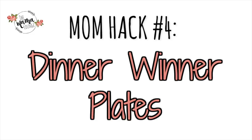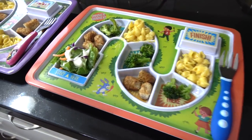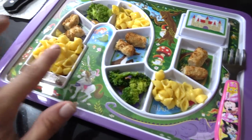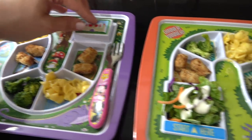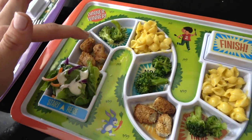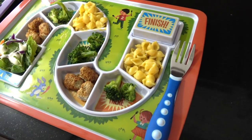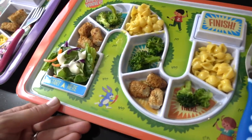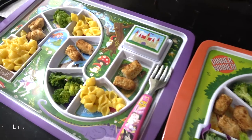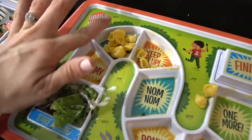The fourth mom hack is these dinner winner plates, and they are awesome — especially if you have picky eaters. I have one picky eater who literally will not eat anything even when he asks for it. My mom found these plates, we tried them, and they worked. There's a lovely story behind them and I'm going to do a full review very soon. But these are linked below — if you have a picky eater, check these plates out. I promise it's a mom hack.